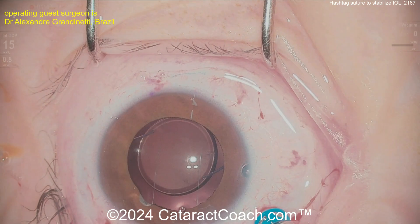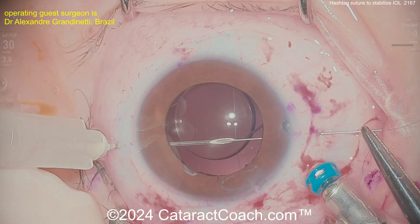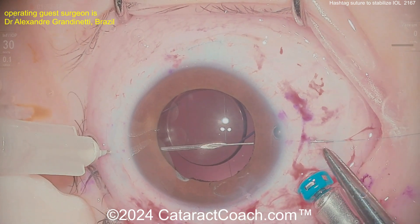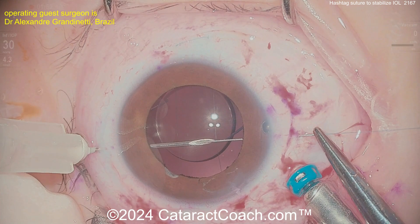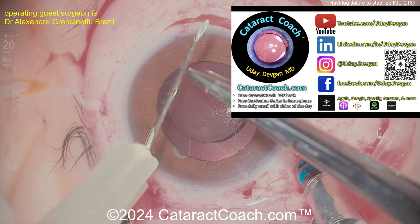I don't think this is going to have much of a visual effect, especially because it's not in the center of the pupil — it's out towards the periphery. And again, it's a very fine line; this is a 10-0, looks like polypropylene suture, and that'll be brought out of the eye.